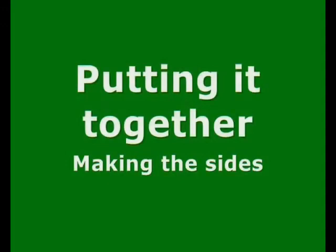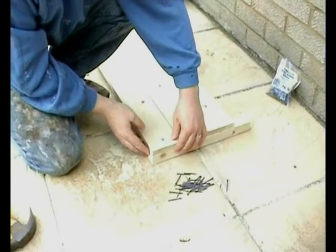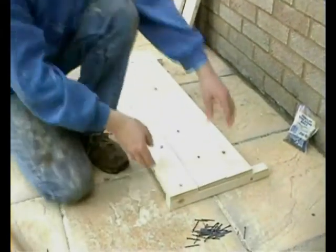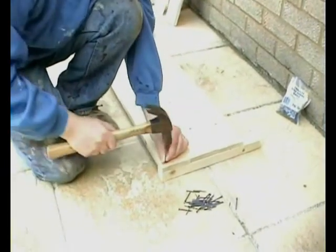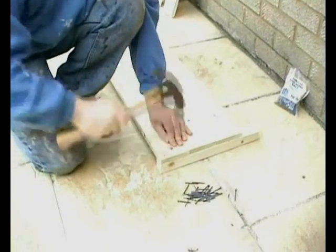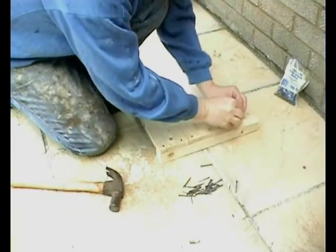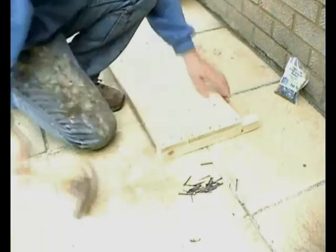Putting it together — making the sides. You need three long flat pieces and the two corner uprights. Do the same at the other end, like that. Make sure the pieces are flat and flush, and put a nail to fix it. Two nails per end of a flat piece — so there's one nail, here's the second nail.